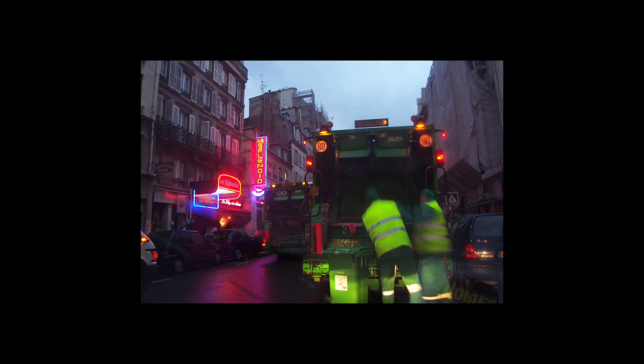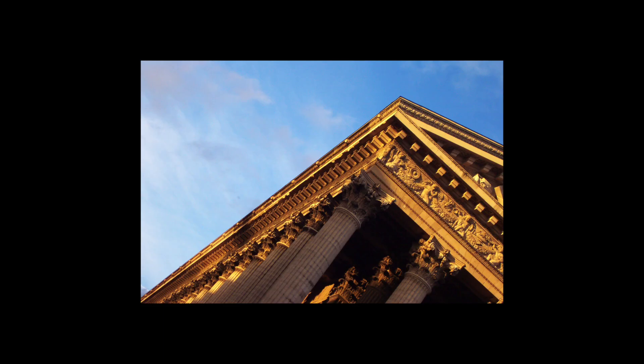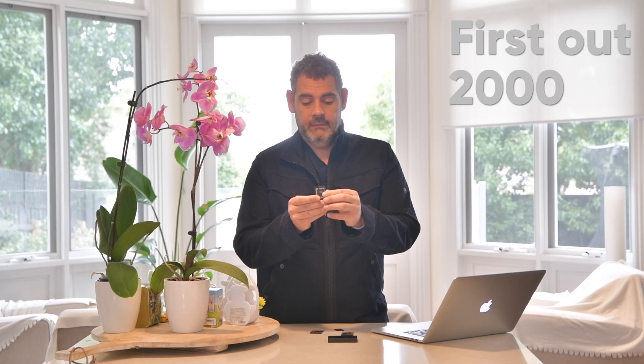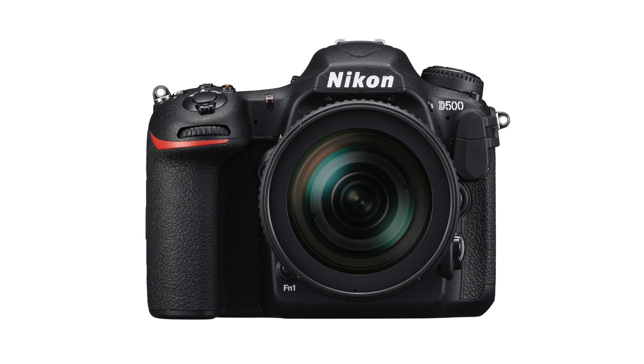G'day everyone, I hope you're super well. These images are from my 2001 trip to Paris — this was one of the earliest times I was shooting with compact flash. Today I want to talk about memory cards, and specifically XQD. I want to talk about whether the XQD card is for you and should you be using it in your Nikons for still photography and film production.